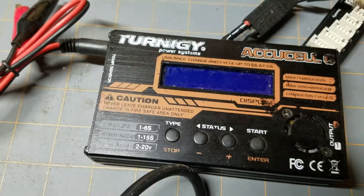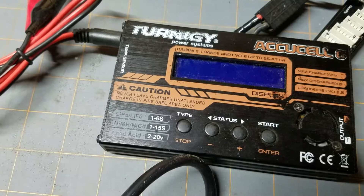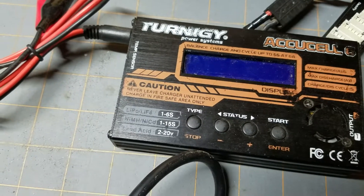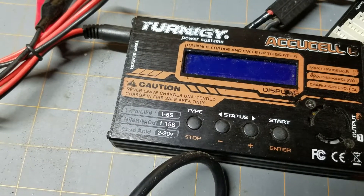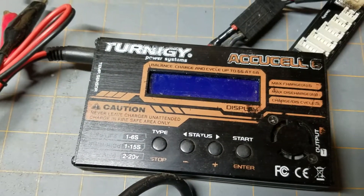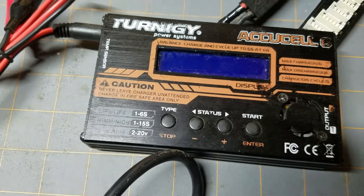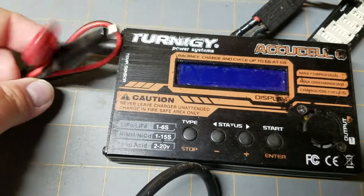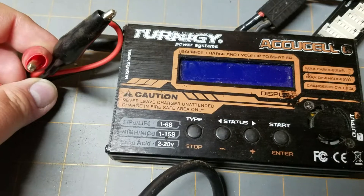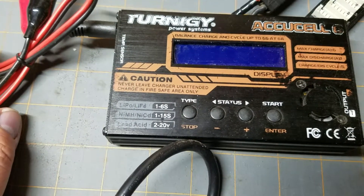I also have this one. This one will charge up to 6S LiPo, and you can charge your NiMH and your NiCads on here also. This one has a ton of features. It does however require a power source — you've got these alligator clips, you can clip it to your car battery and charge it off of there, but it does require a DC power source of some sort.